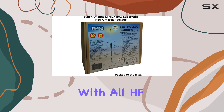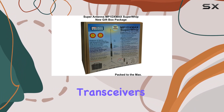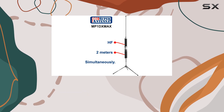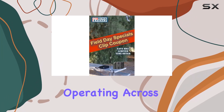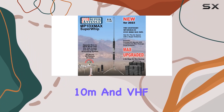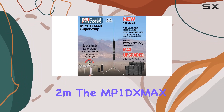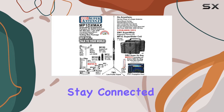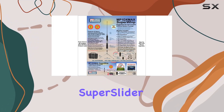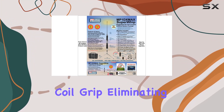The MP1 DXMAX is fully compatible with all HF amateur radio transceivers and auto tuners, featuring an SO-239 connector for seamless integration. Operating across all HF bands from 80m to 10m and VHF 2m, the MP1 DXMAX ensures you stay connected on the go. The antenna tunes via a manual slip of the Super Slider coil grip, eliminating the need for external power or separate antenna tuners.